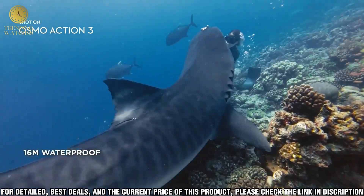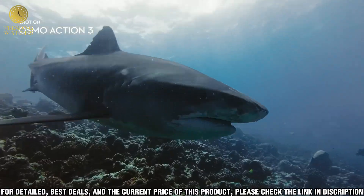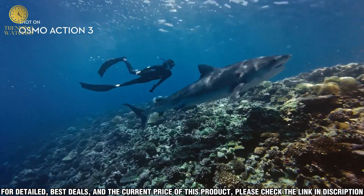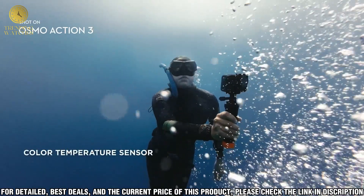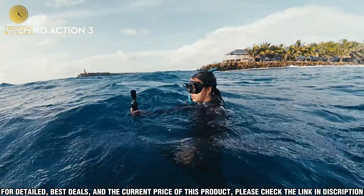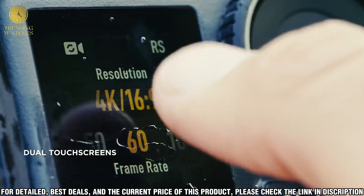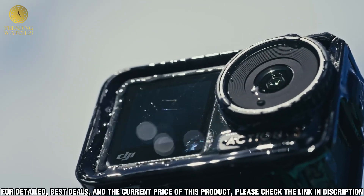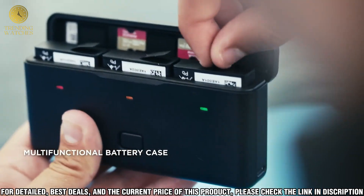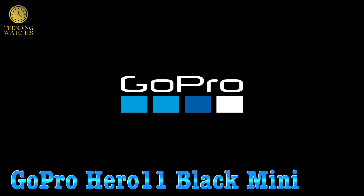The Osmo Action 3 is designed to withstand even the most extreme conditions. It is waterproof up to 11 meters and can withstand temperatures as low as -10°C. It also has a dustproof and shockproof design, so you can be sure it will survive even the most extreme adventures. The Osmo Action 3 features DJI's advanced stabilization technology, enabling you to capture smooth and steady footage without a gimbal.